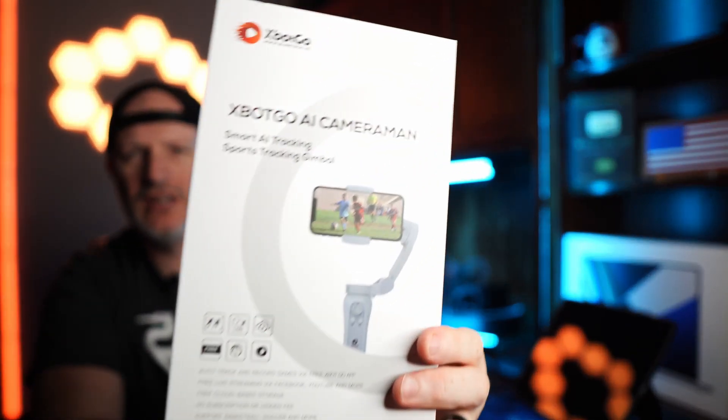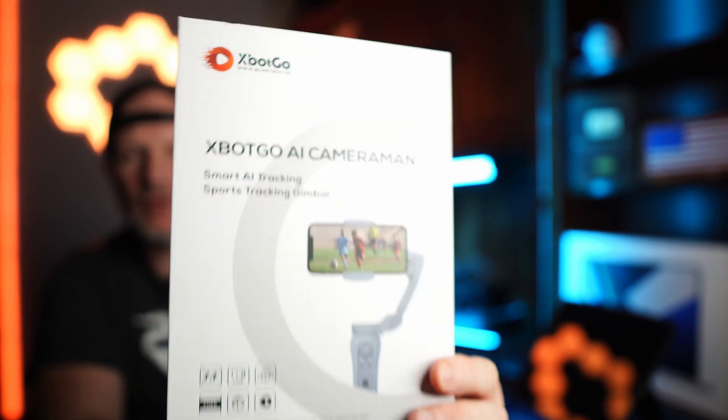Hello and welcome! Today we have an unboxing of the XBot Go AI Cameraman. This was sent to me by the company. This is going to be a quick unboxing — there is a box for your reference, and appreciate you guys sending me this. A full review will be coming at a later date.